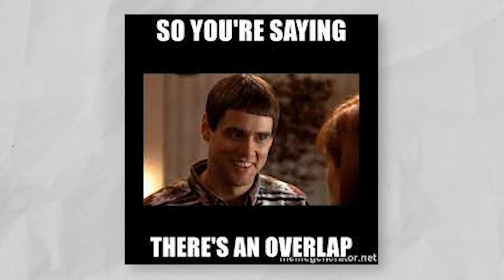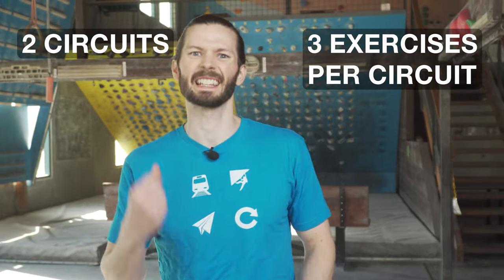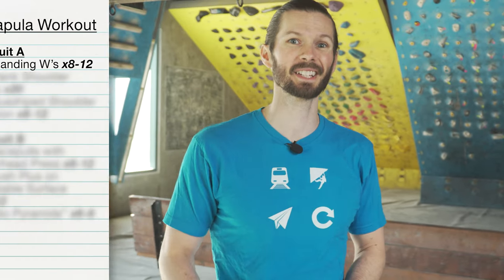There may be some overlap between exercises in this routine, but in this case I'm okay with that. We're going to do two circuits with three exercises in each. The first exercise is going to be a standing W with scapular retraction.